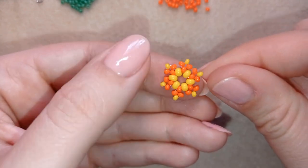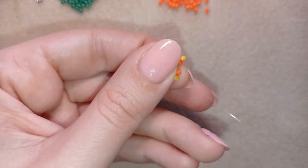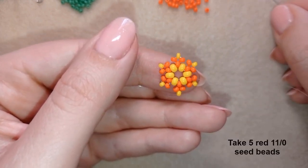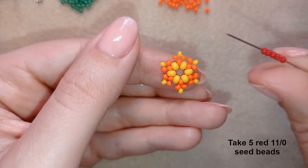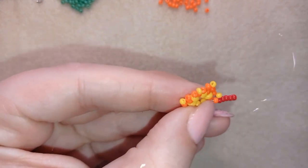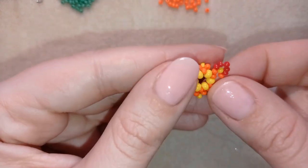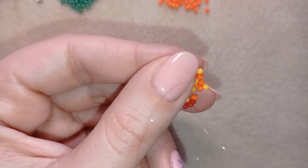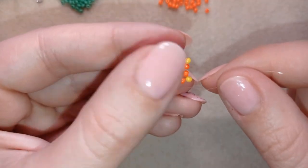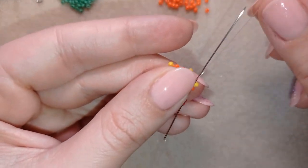I finished this row and now I go through this orange bead. I take five red beads and go back through this orange. Then I flip my work because it's easier for me, and after exiting out of this orange I go to my next orange.